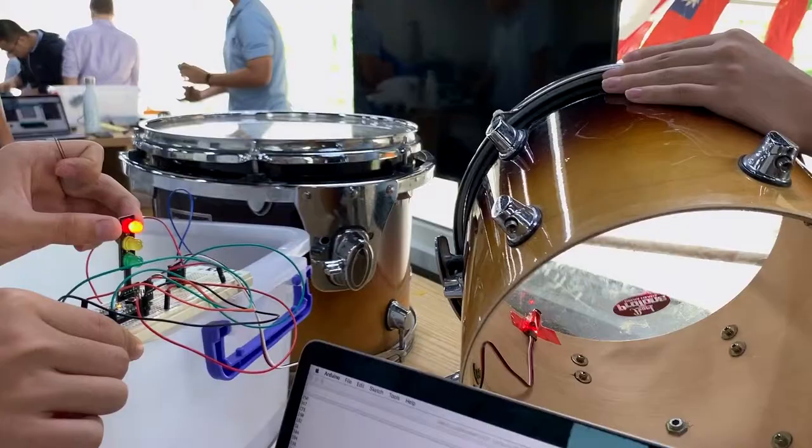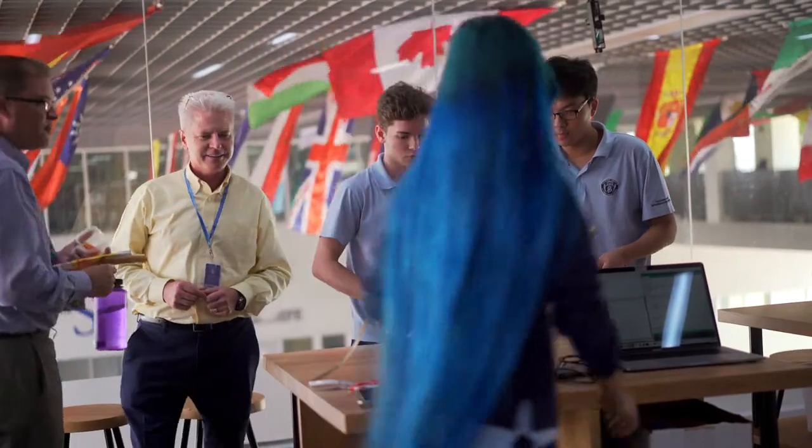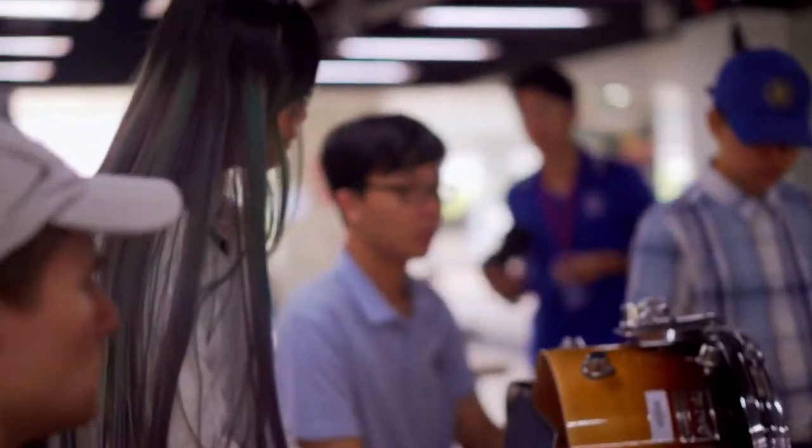One of the big problems was that the sound sensor that activates the lights was too sensitive, so when we hit it, the lights would go off multiple times. The sensor in the box kept sliding off when the drum was hit, so we needed to make it smaller and lighter. In the end, we had to use another kind of Arduino.